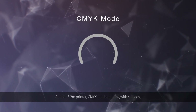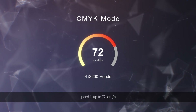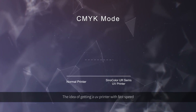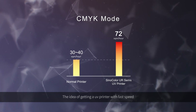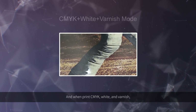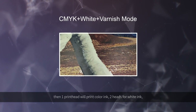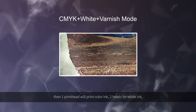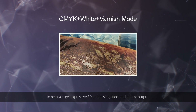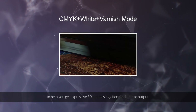For the 3.2-meter printer in CMYK mode, printing with 4 heads, speed is up to 72 square meters per hour. When printing CMYK white and varnish, one print head will print color ink, two heads for white ink, and one head for varnish ink. All of them work together to help you get expressive 3D embossing effect and art-like output.